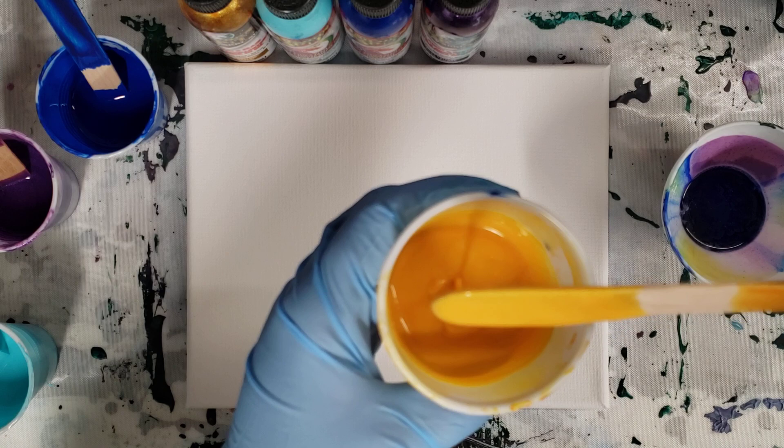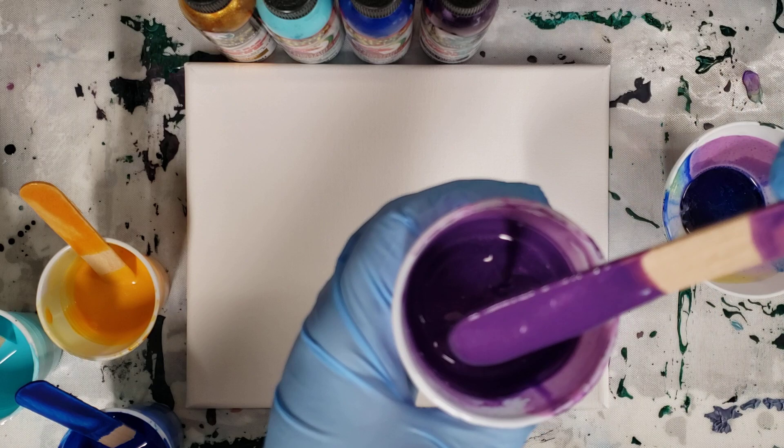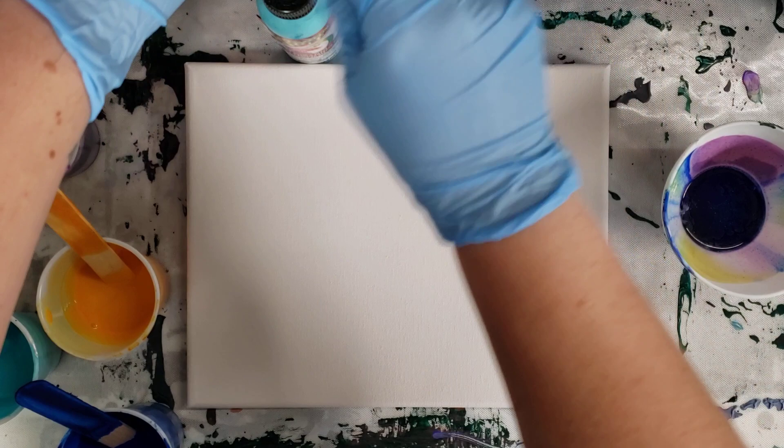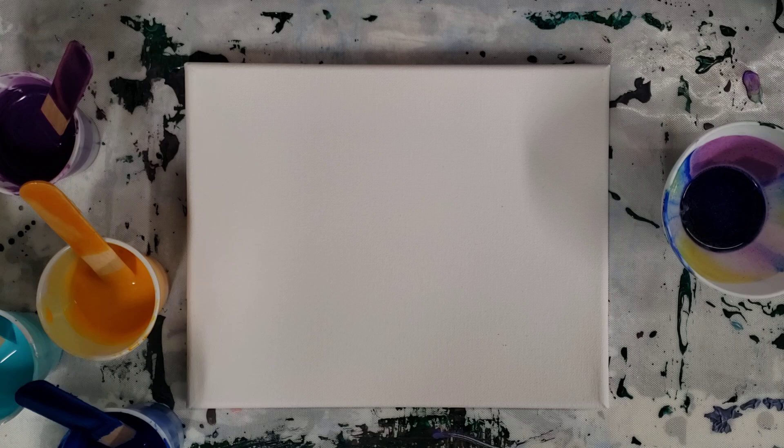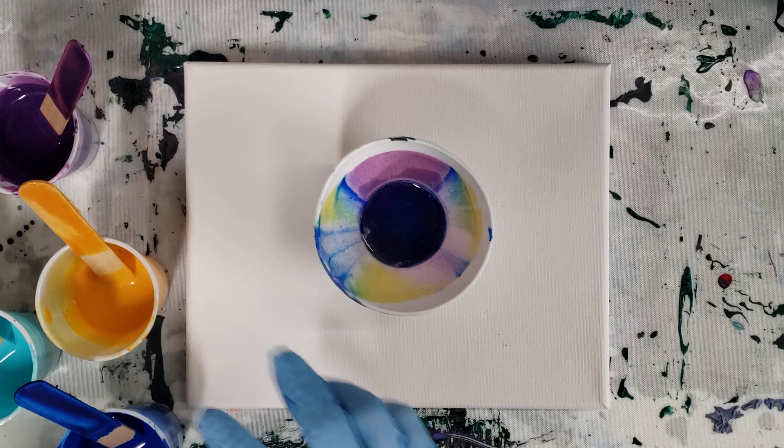So this is actually the gold — it's sparkly but it looks yellow. Then we have turquoise, blue, and a metallic purple as well, which is also sparkly. How I mixed these is 50/50 with flow trol and Unicorn Spit, and then just a tiny bit of water — you really hardly need any. I have a little bit left in my bowl from the last Unicorn Spit painting, so I'm just going to go ahead and use that again.